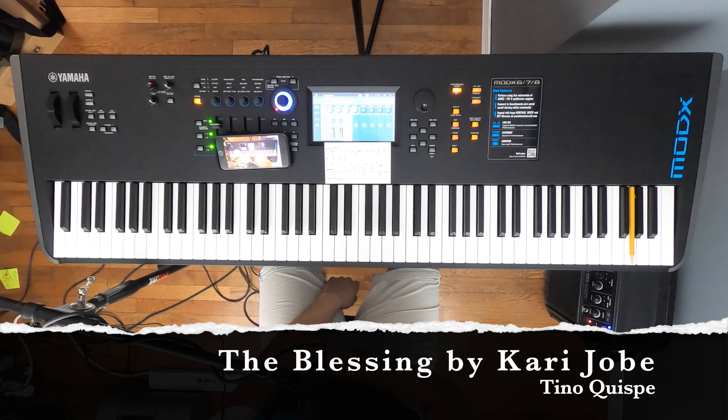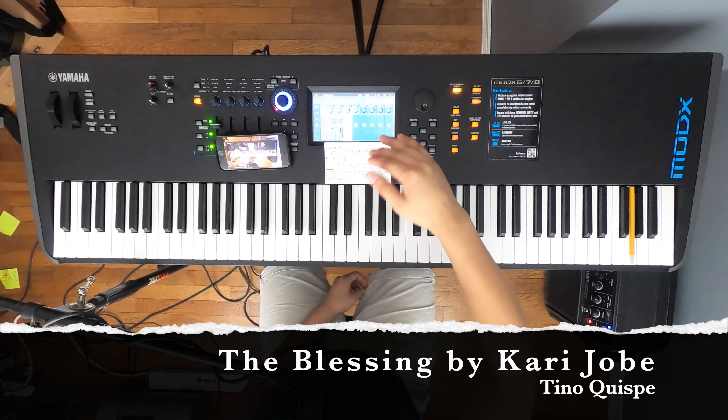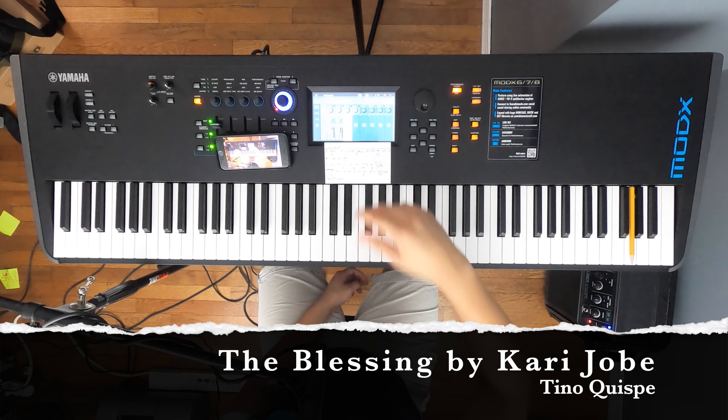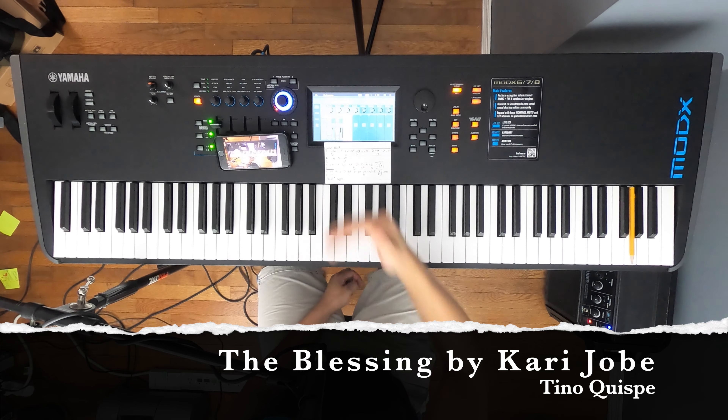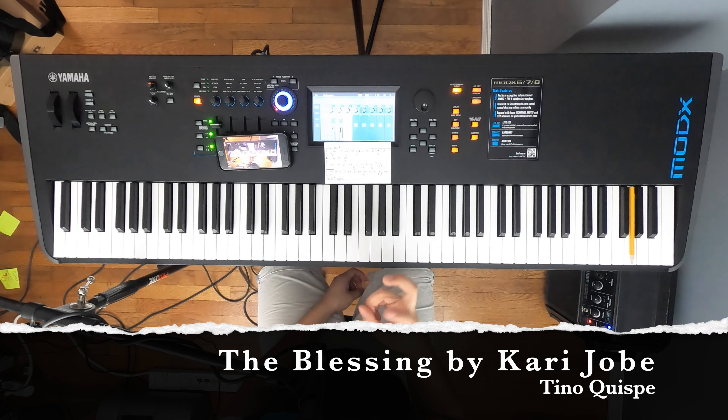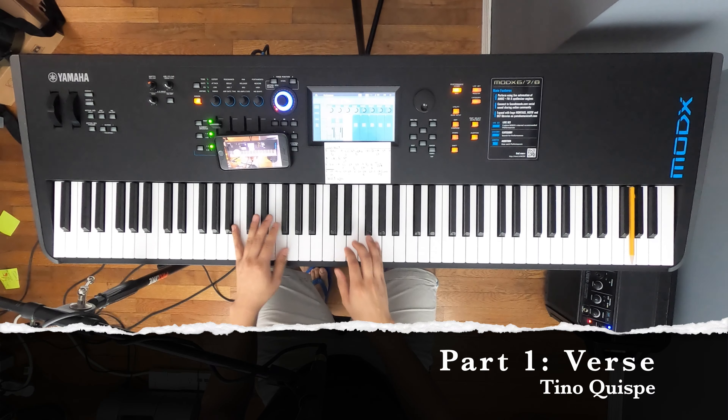I'm not going to play exactly in order, because it's usually verse twice, then chorus, then verse again. I'm just going to show verse one, chorus, and the bridge — what comes after the chorus. Then it just repeats all over again with the chorus and so on.